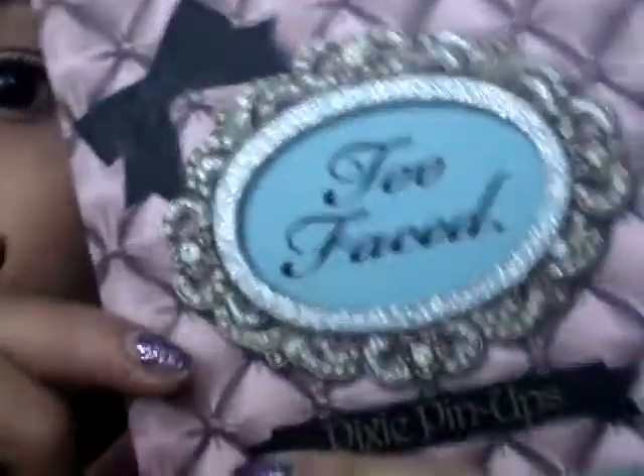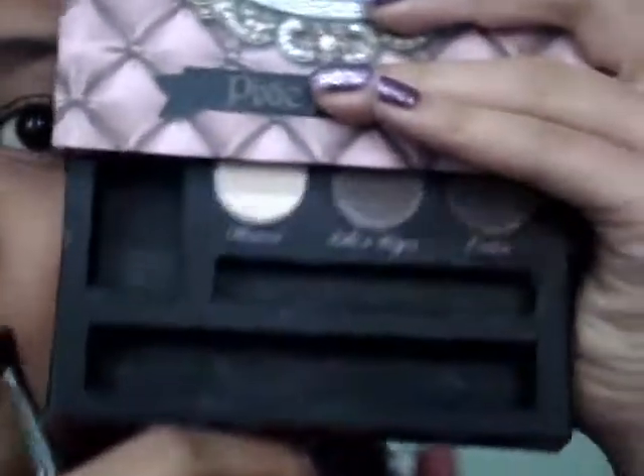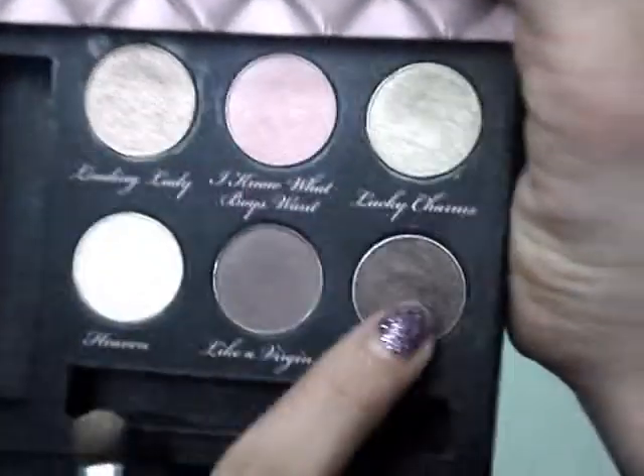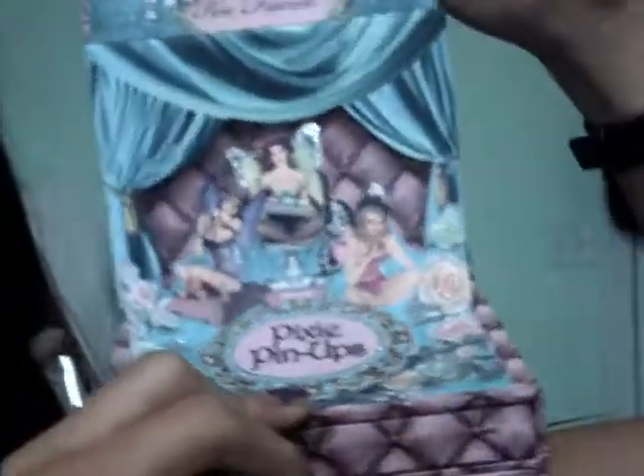Now taking the Too Faced Pixie Pin Ups palette, we're just going to take the shadows down at the bottom. There are six shadows and we're going to be using four colors. At the very top, if you guys were wondering, it's like a 3D thing.